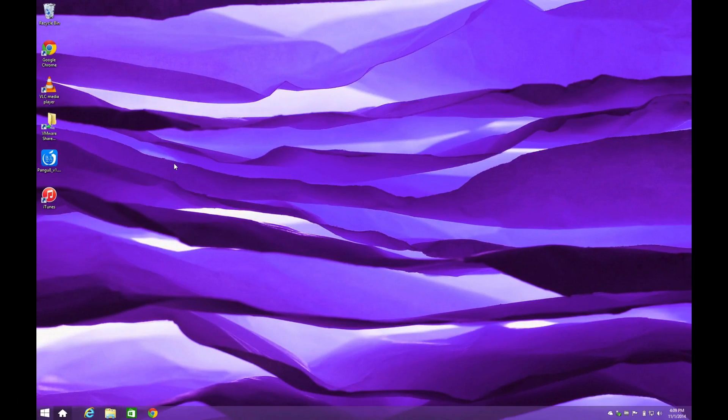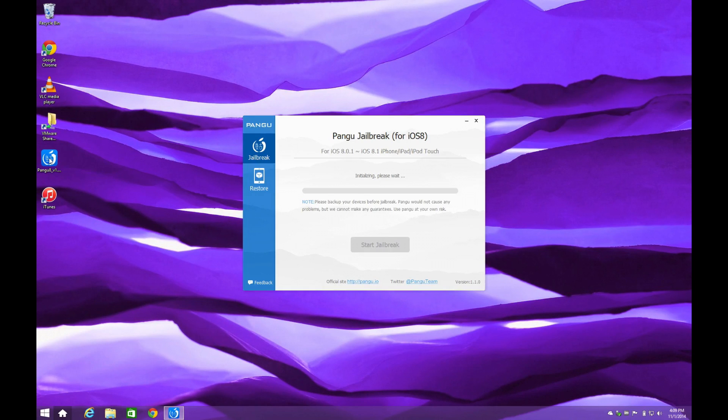You also need to make sure that you've already downloaded and installed iTunes and the Pangu application on your computer. Either way, I'll leave the link to download both of those in the description of this video, so you guys can go ahead and download them from there.